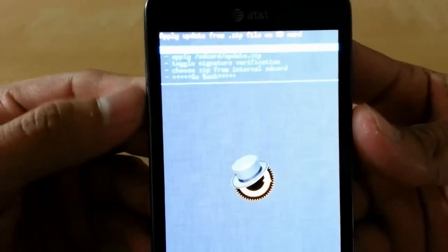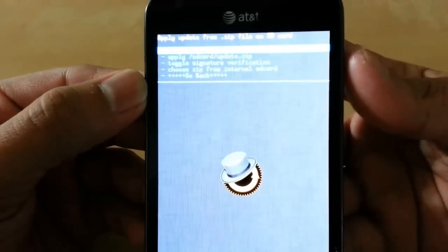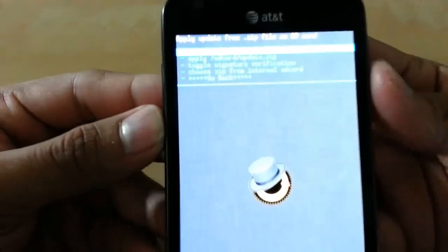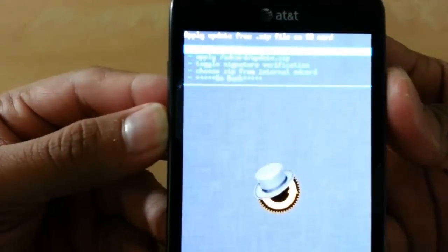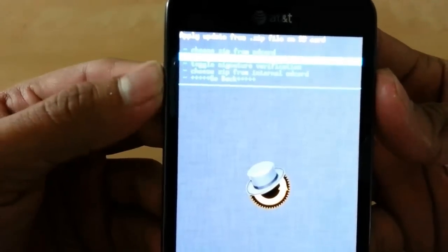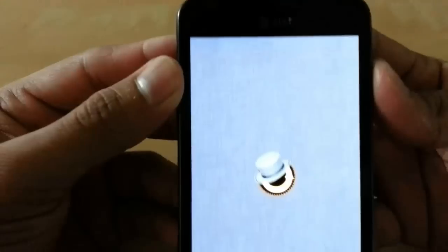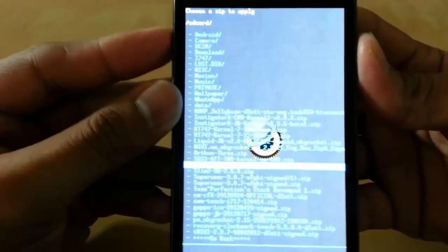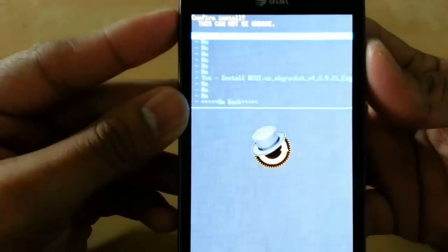If you haven't figured it out, volume keys are for scrolling and you use the power button to select. Now this is your internal storage, that's your external. I have it on my external drive so I'll go there and find the MIUI for Skyrocket right here.